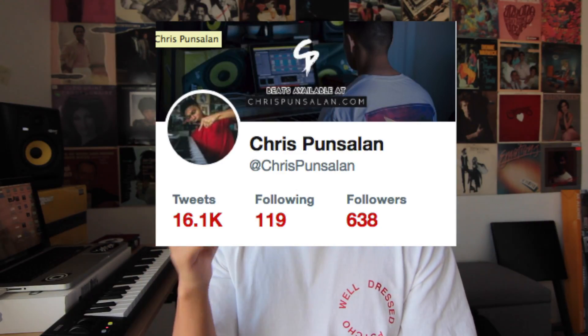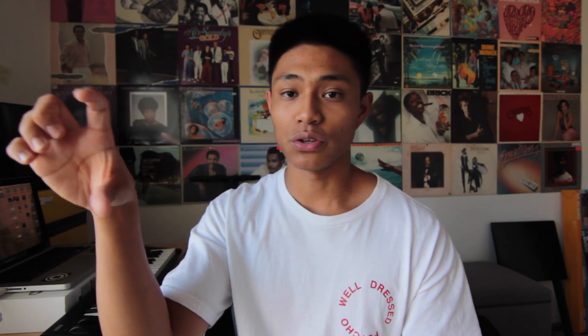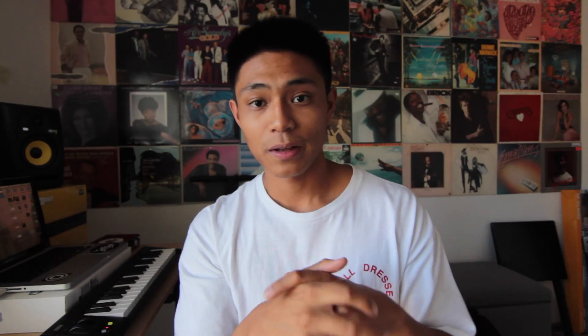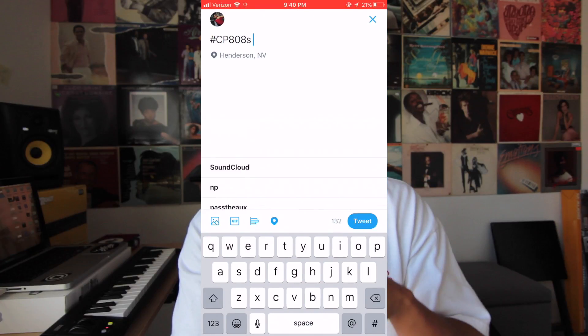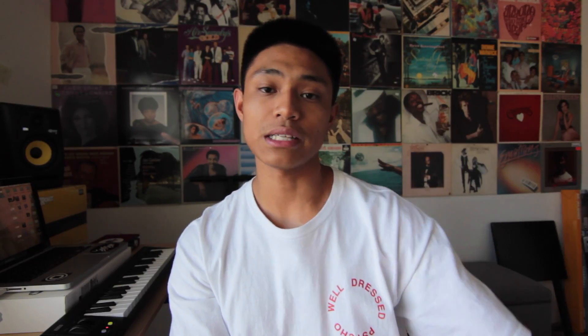Now I want to speak on the free 808 kit that I mentioned in the beginning. Once I hit 808 followers on Twitter, I'll be releasing a free 808 kit with 50 different 808 sounds from my personal library. I want you guys to be a part of it. So if you'd like an 808 named after you, all you got to do is follow me on Twitter and hit me with this hashtag, then your producer name or whatever you want your 808 to be called. I'll be picking the first 50 people that tweet with that hashtag and changing each 808 sound to your name. Once I hit 808 followers on Twitter, I'll be releasing the kit with the 50 different names. The kit will be released on chrisponzalon.com.